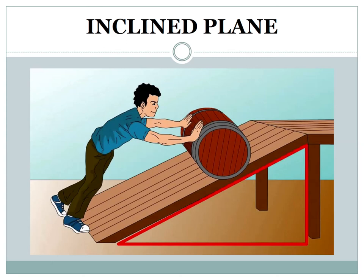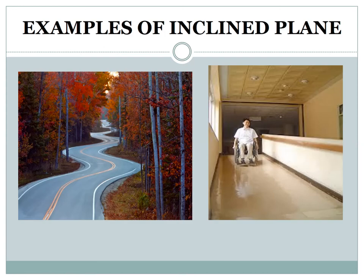Inclined plane: an inclined plane is a slope over which a load can be easily pushed up or rolled down. Heavy objects can be moved more easily from a lower to a higher level with the help of an inclined plane. Examples include a hospital ramp and a winding road.